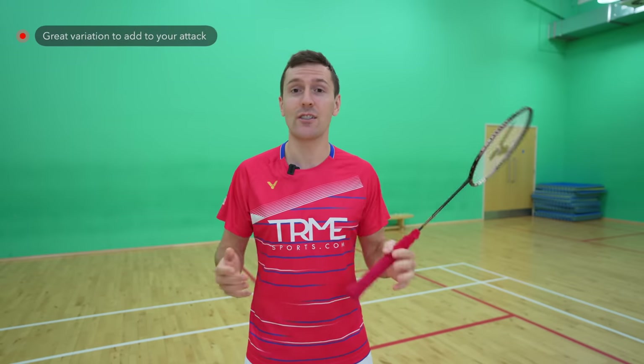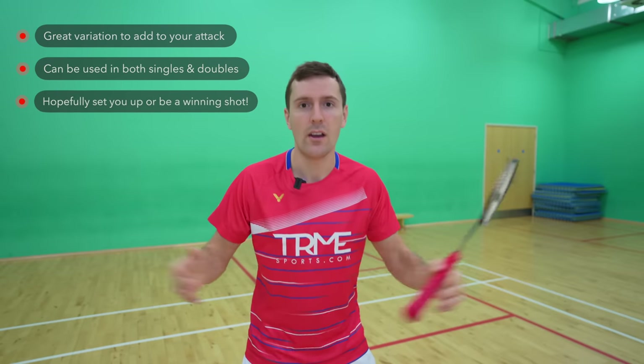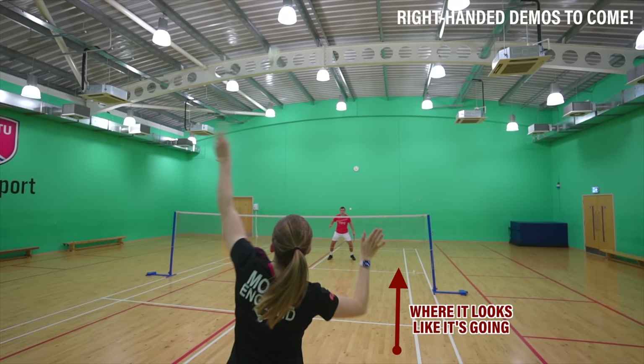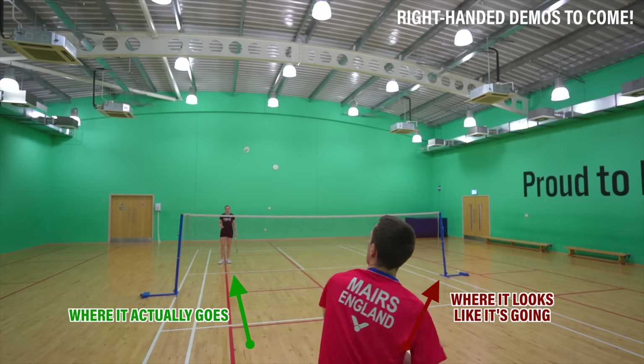The straight and cross court reverse slice are great variations that add to your attack in both singles and doubles. Because they're deceptive shots, they'll hopefully either be an outright winner or set you up to win the point on the next shot. For the cross court reverse, it looks like you're going to hit the shuttle straight but it actually goes cross, and for the straight reverse it looks like you're going to hit the shuttle cross court but it actually goes straight.